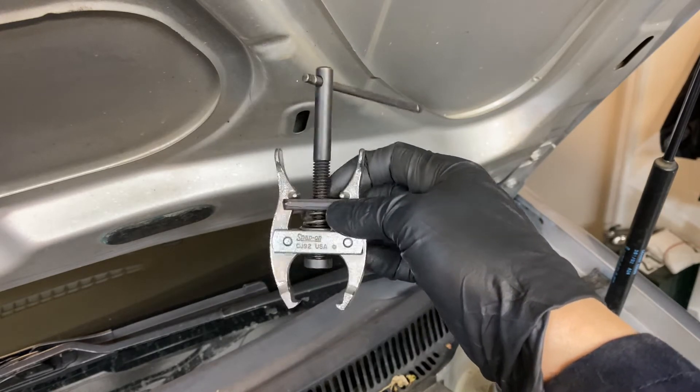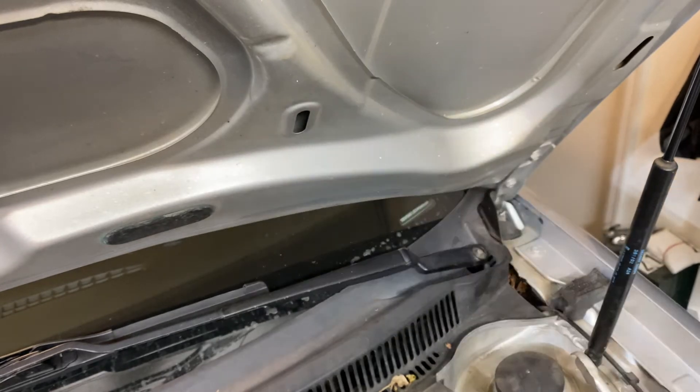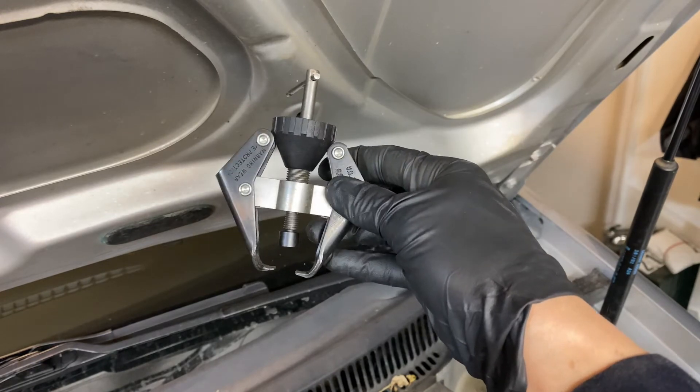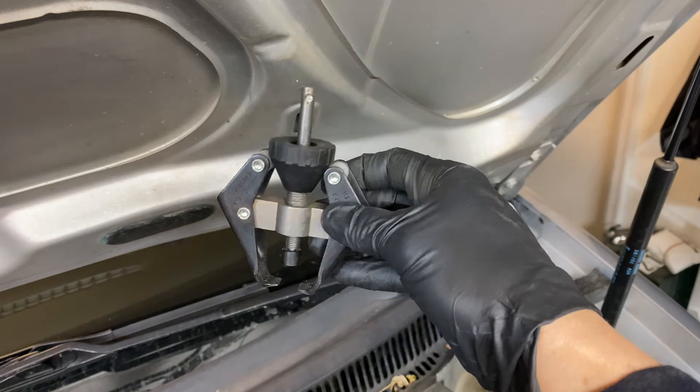This is a Snap-on I got when I was an auto mechanic so it's probably not easy to find for the average person. This other one I don't know where I got it, but you can look around online and find a windshield wiper puller.